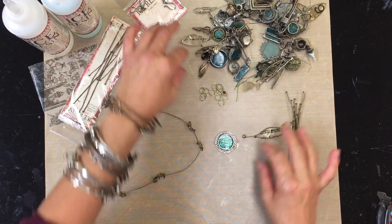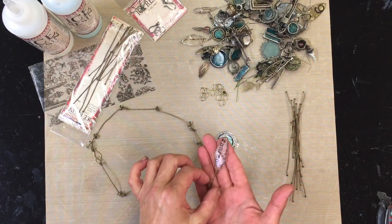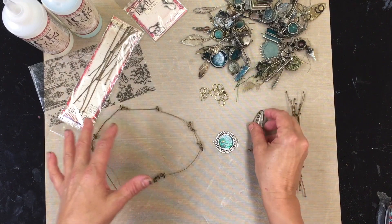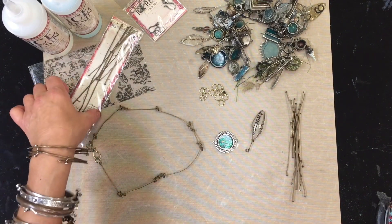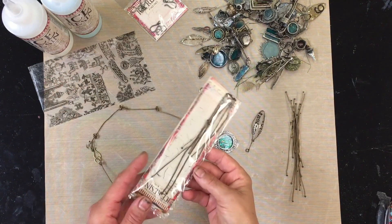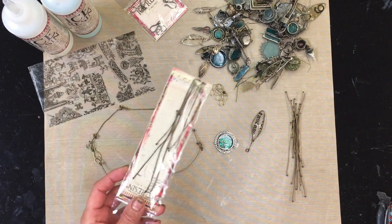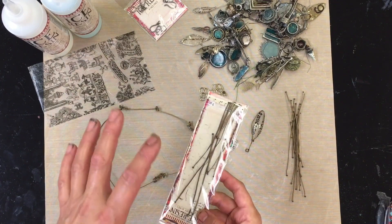In one of the earlier videos, if you want to learn how to make the resin paper, just go ahead and check that out. For this video I'm assuming we've already made resin paper. The technique I specifically want to show you is with the new jewelry wires — I love love love these.